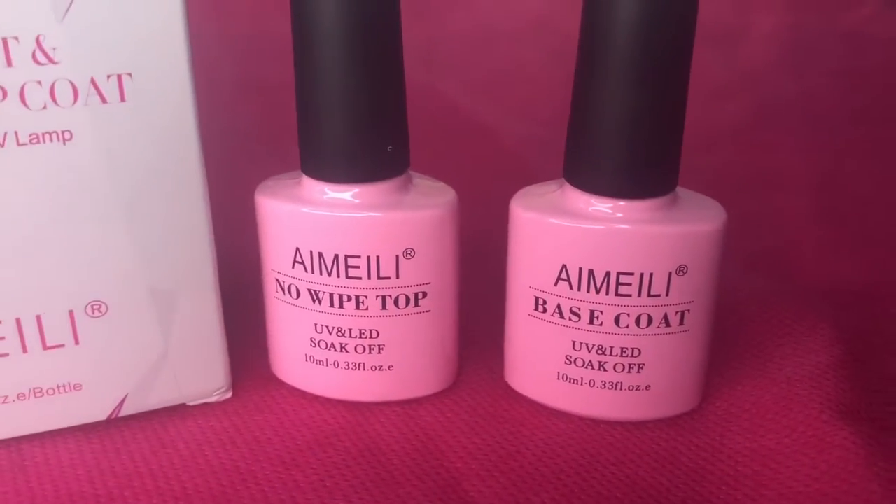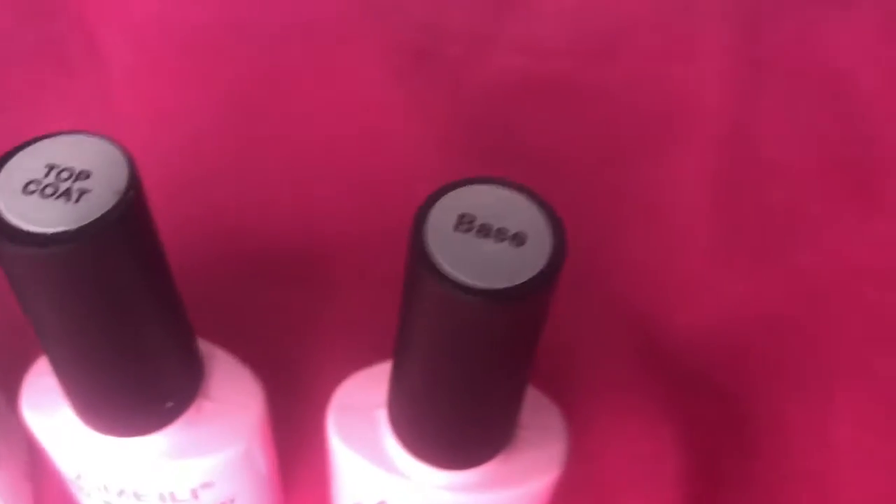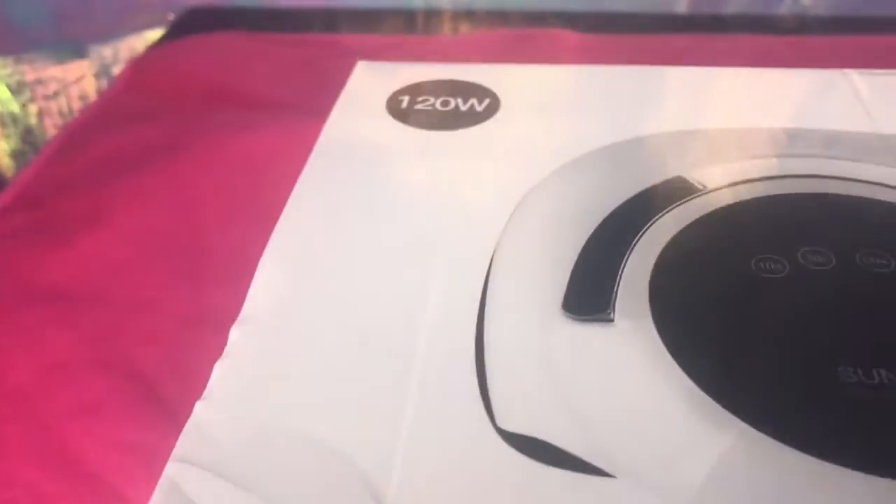I did use it on my toes — I put the base down first, then whatever gel polish I want, and then I put the top coat on. That was quick and easy. This right here is the UV light lamp, and it was so affordable — I think less than $30 on Amazon.